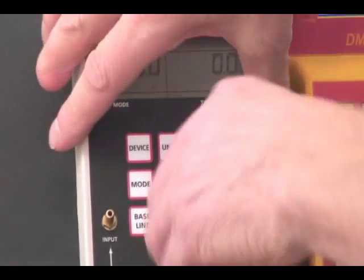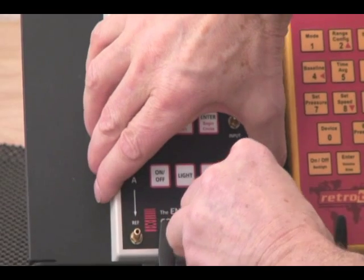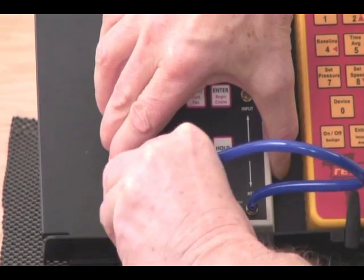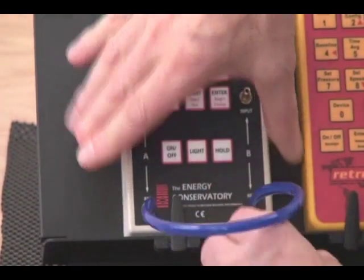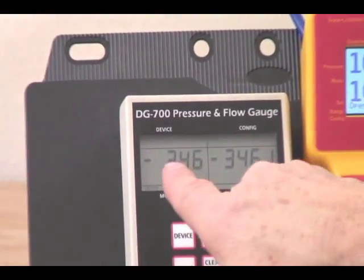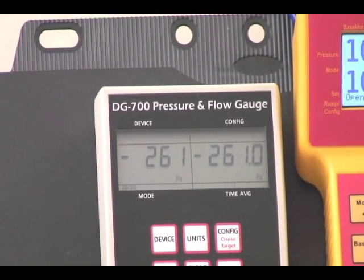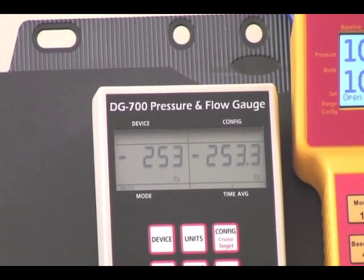We can also do a check on the negative side. Take the tube and press it on this port, then press it on this port — we're now checking the negative side of the gauge, starting at negative 300 Pascals, and it will drop all the way down through the range. This is a very fast way that in a couple of minutes you can check your gauge as you're using it from day to day.